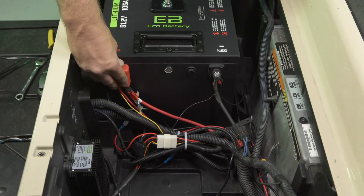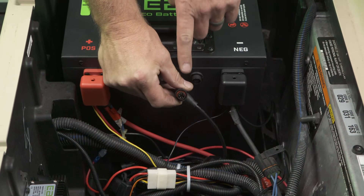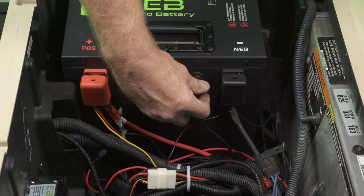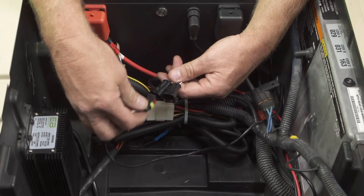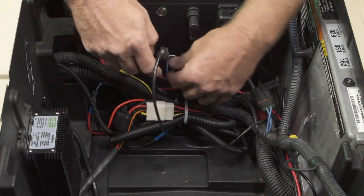Install the terminal covers. Connect the LCD meter harness to the battery, making sure to align the alignment tab on the battery and 90-degree connector. Connect the charger CAN cable to one of the two CAN connectors on the meter cable. It does not matter which connector you use on the meter cable.